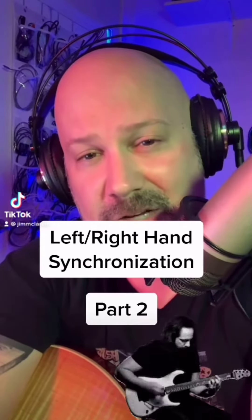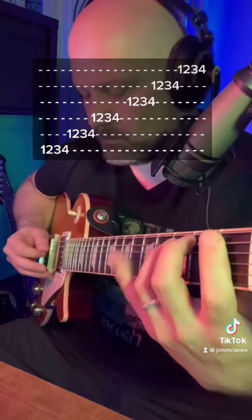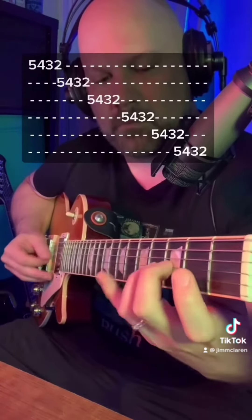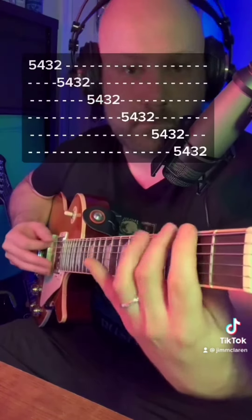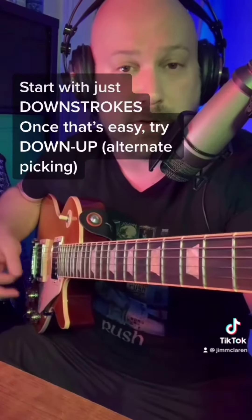So you conquered that left and right hand synchronization video that I put out before, right? Well, here's some more. Quick review of the first exercise: one, two, three, four on all six strings. Start with just downstrokes on the right hand, and then graduate up to downs and ups when you feel comfortable.